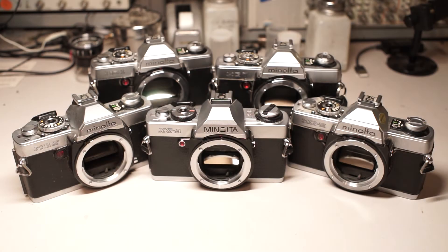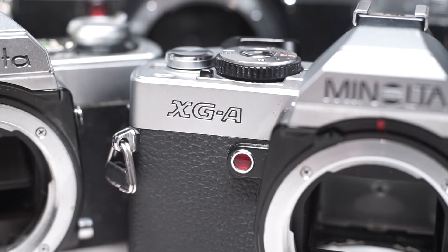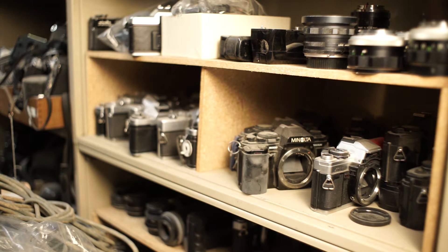The XG series was a very popular line of mid-range cameras produced by Minolta from the late 1970s to the mid 1980s. This line includes the XG7, the XG1, the XG9, the XGE, the XGA, and the XGM. If you have one of these cameras that's been sitting around for a number of years, after picking it back up, chances are you run into this.